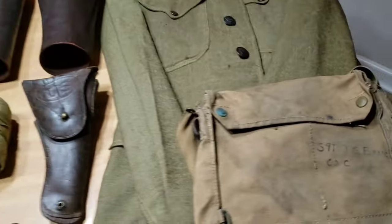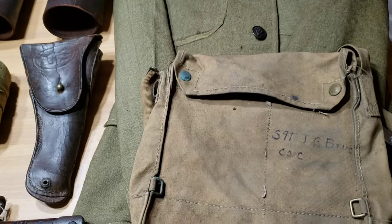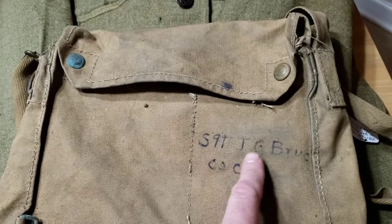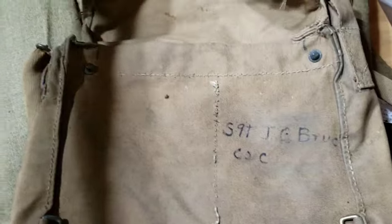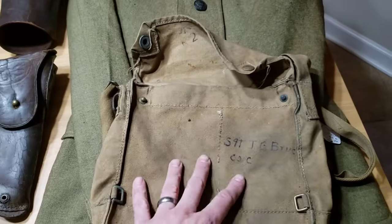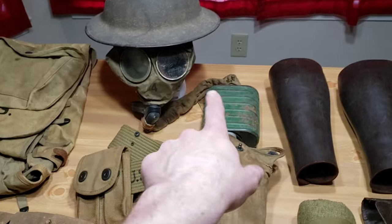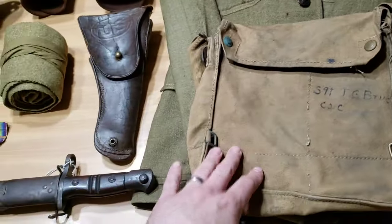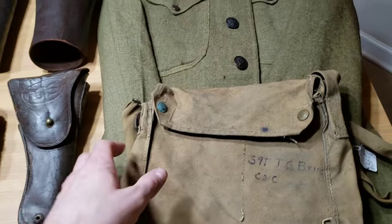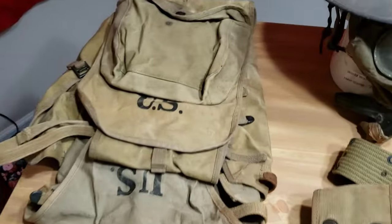I actually have a gas mask bag right here that did not come with it — I picked this up at an antique store. It's actually named to a Sergeant J.O. Bruce, Company C. This is a U.S. gas mask bag that would have had that gas mask in it. Most of the time it would have been worn around the neck and chest area of the U.S. soldier.